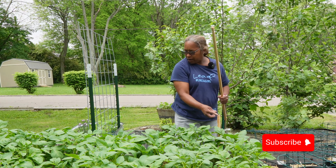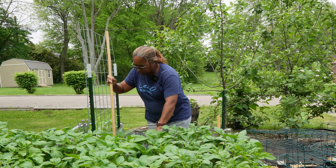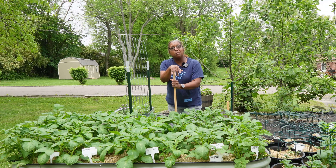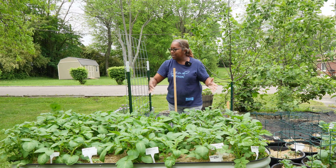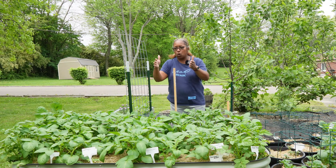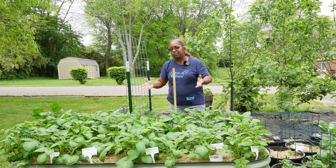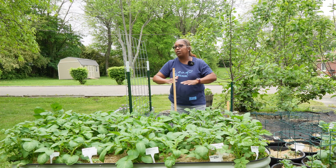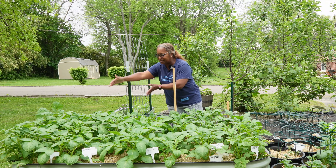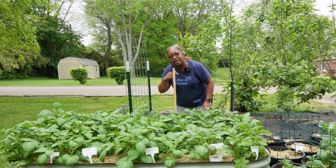I'm going to need one more stake — thinking about right here. The wire mesh I purchased is two feet wide and this is a six-foot bed, so I'm going to do three short strips of wire mesh because some of the potatoes are going to be ready before others. I don't want to have to remove the whole mesh every time, so we're going to have three two-foot sections.